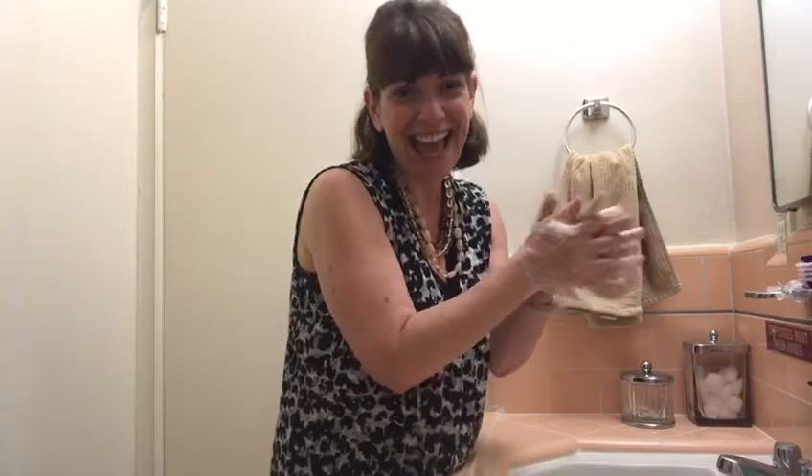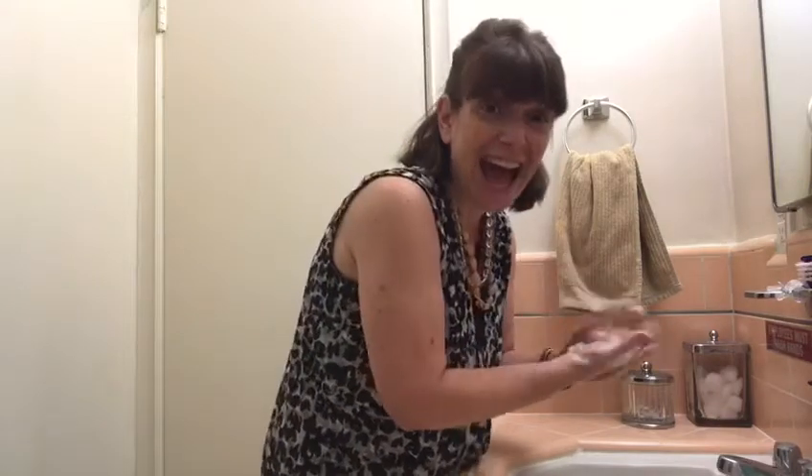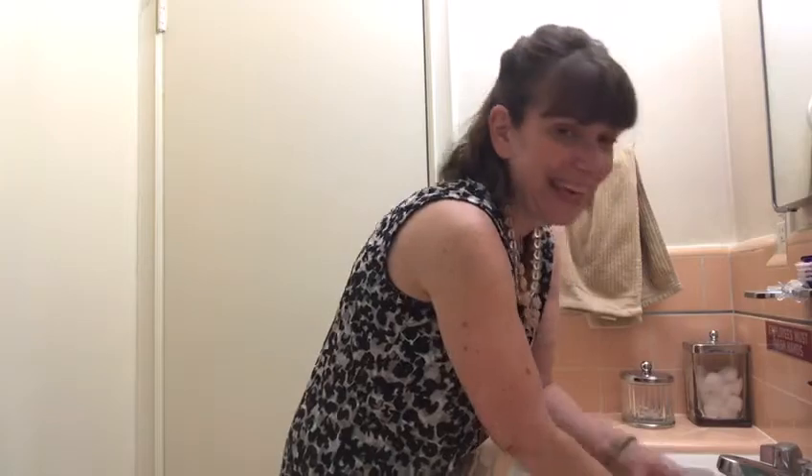Will you sing with me? A, B, C, D, E, F, G, H, I, J, K, L, M, N, O, P, Q, R, S, T, U, V, W, X, Y, and Z. Now I know my ABCs. Next time won't you sing with me?